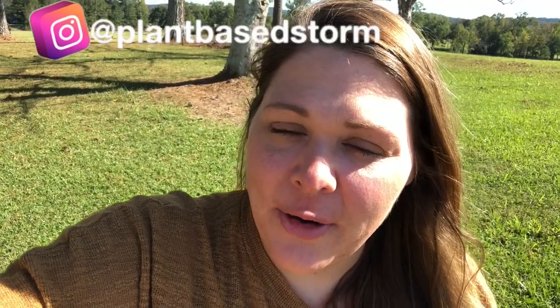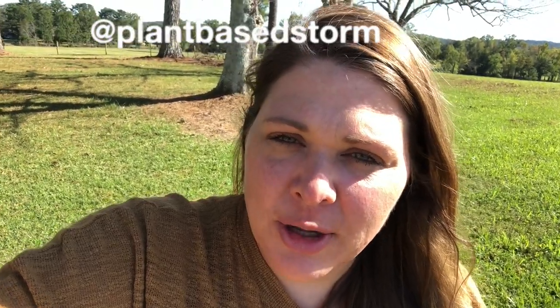Hey y'all, welcome to my channel Plant-Based Storm, I'm Stormy. I thought I would do a quick video - we've been doing some really simple meals while we're out of state visiting family and showing off our sweet baby girl. One of the things I did was some quick and easy bean burritos, and they kind of remind me of the Taco Bell bean burritos that we used to get a long time ago.